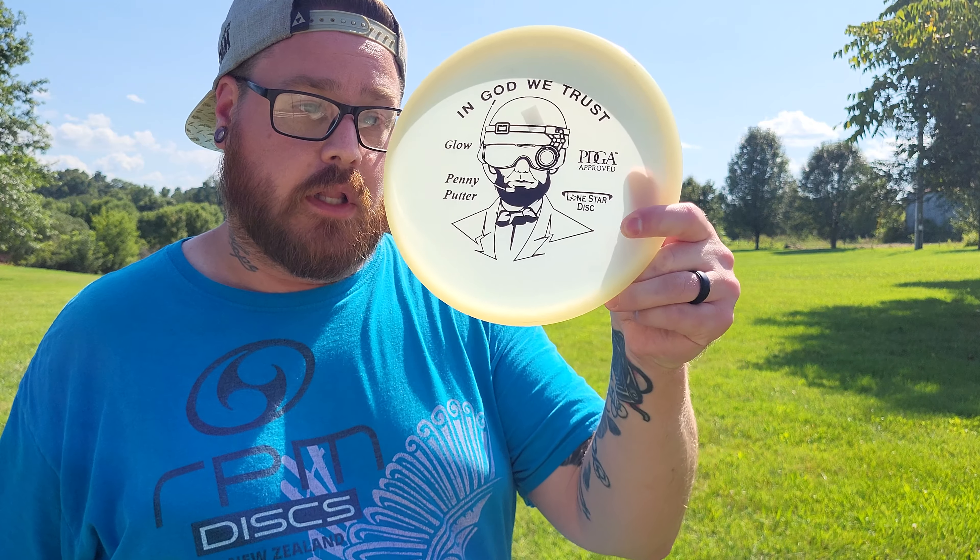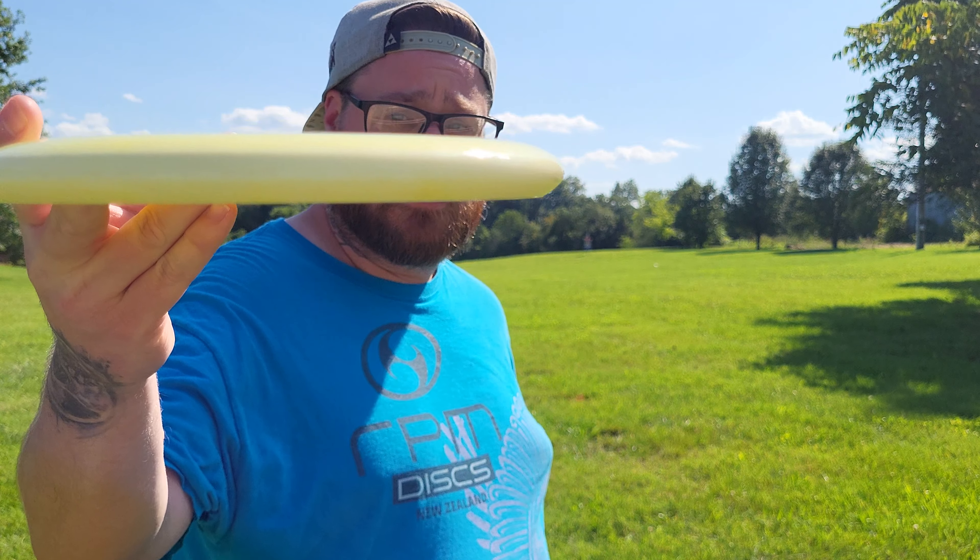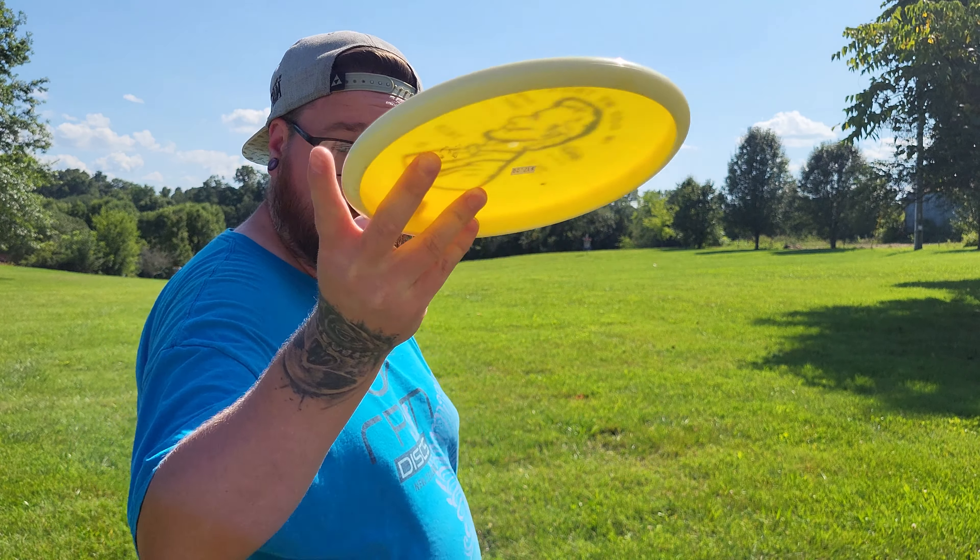I've got one in the Glow Plastic as well as one in the Bravo Plastic. We're going to give them a toss and see how they fly. Start with the Bravo.